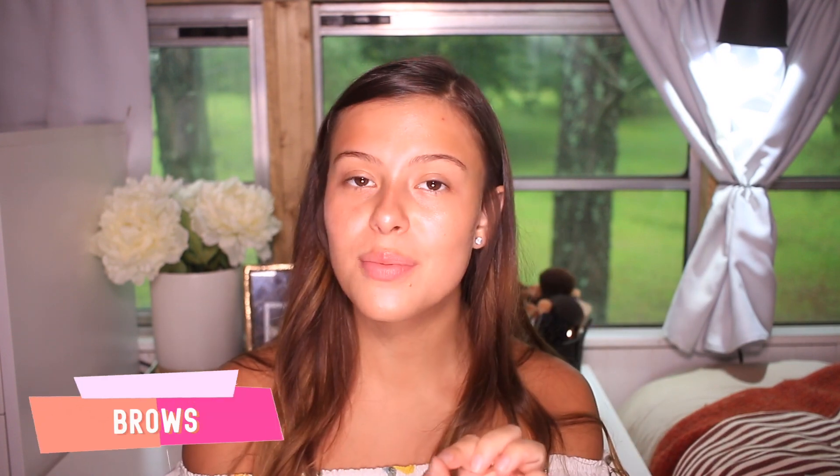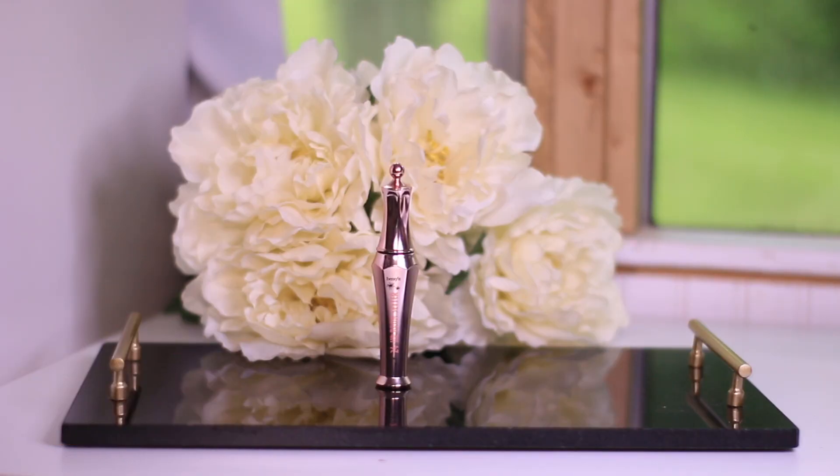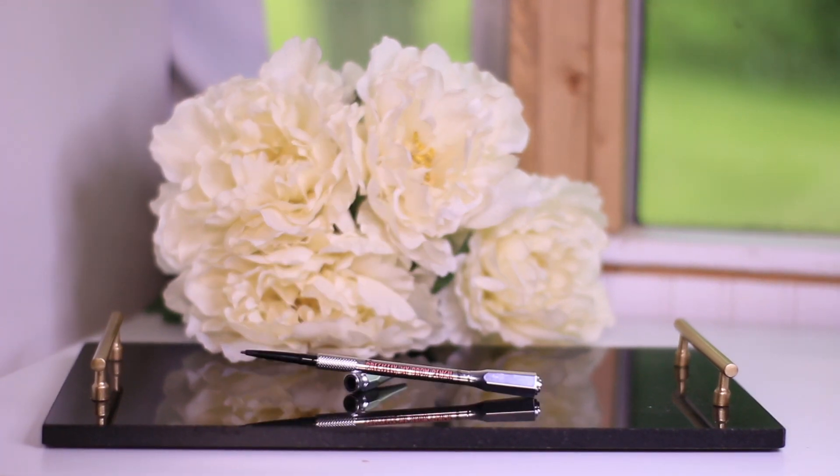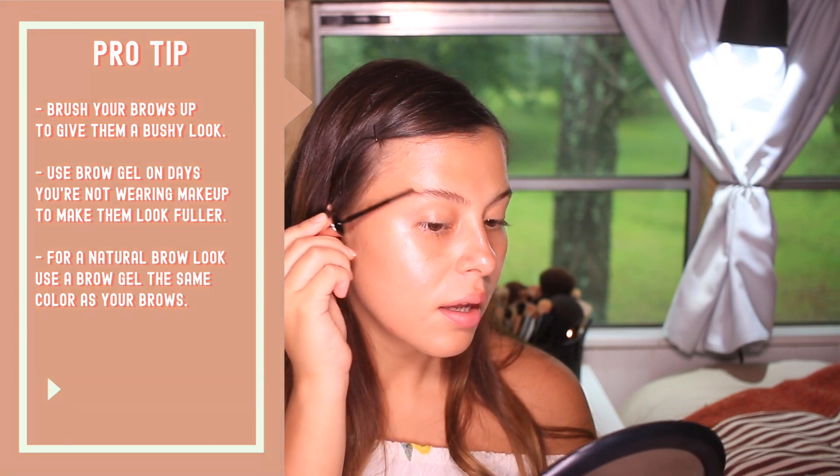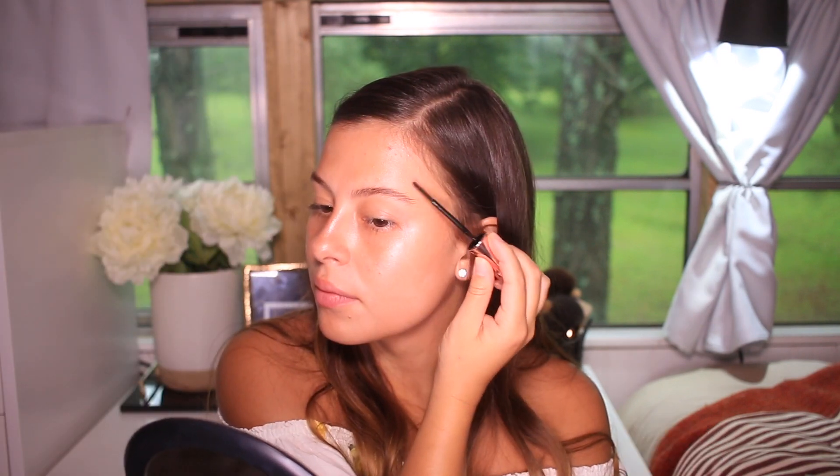After that, I like to continue with my brows, and we're going to be using two different products. I like to start with a clear brow gel and brush my brows up for a little more bushy look. If you'd like to see a more detailed video of how I do my brows, let me know in the comments. Then I'm going to fill up my brows with a brow pencil.